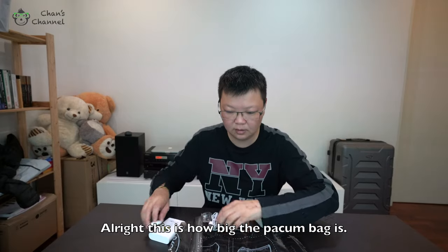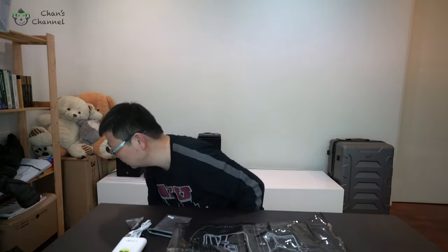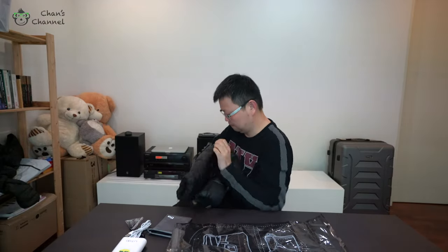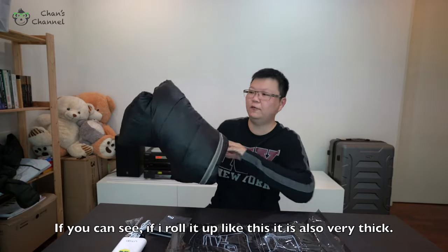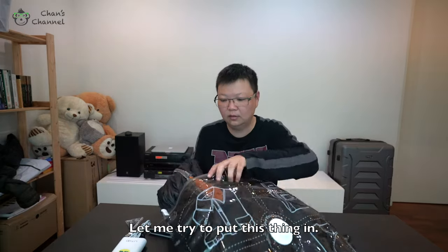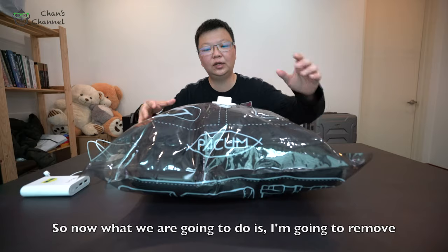Alright, this is how big the bag is — wow, I wonder if it will fit my big items. This is my jacket. Let me put it in. As you can see, even if I roll it up it's still very thick, so let me try to put this thing in.